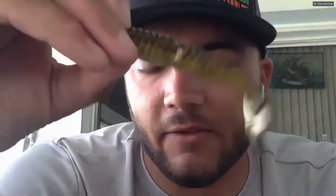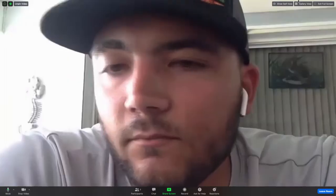Another use for the five-inch is putting it on the bigger sizes of the goat head — three-eighths to a half to three-quarter ounce, with four-aught and five-aught hooks — and throwing it like a big swim bait, like a hollow belly, out on the ledges of the Tennessee River. It's going to be awesome.